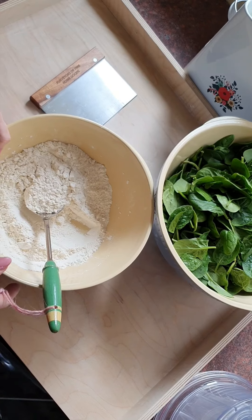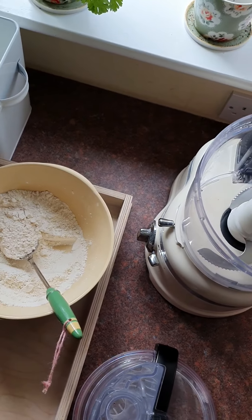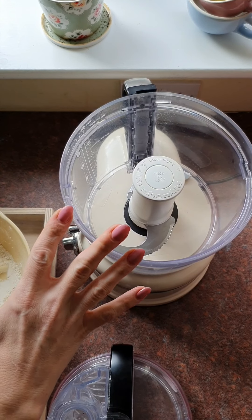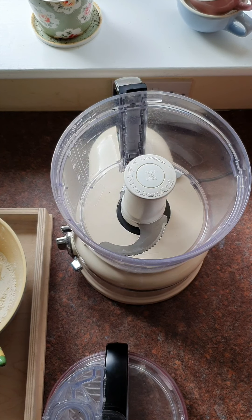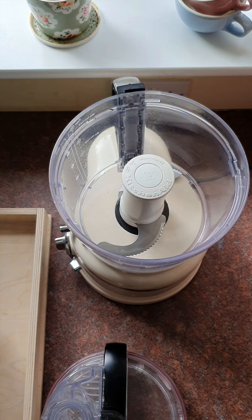The reason we need a food processor is that when we add the flour and then the spinach, the speed and heat of the blade is what creates a really fantastic dough.